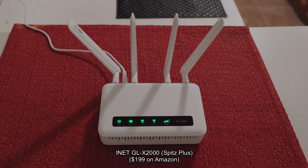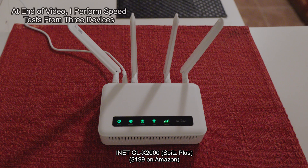I plan on doing lots of travel in the latter part of this year and I need high-speed internet anywhere I go. I purchased a travel router, the GL-iNet GL-X2000. Here's the travel router — it's the GL-iNet X2000. I've been running it in my apartment now for three days and I'm very happy with the performance.